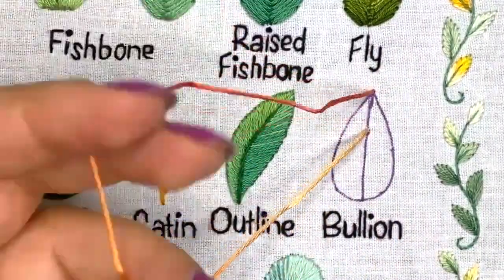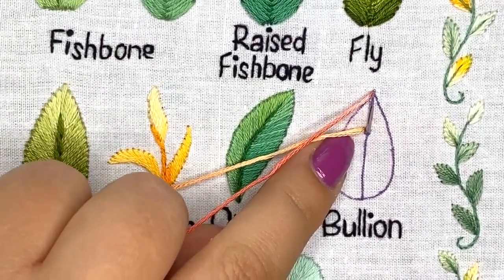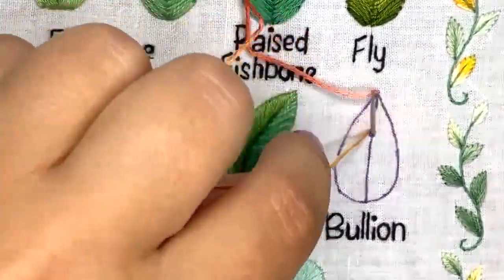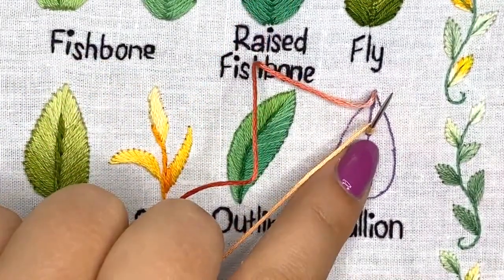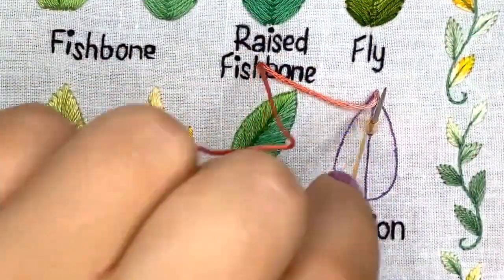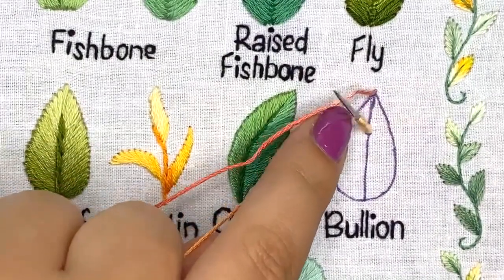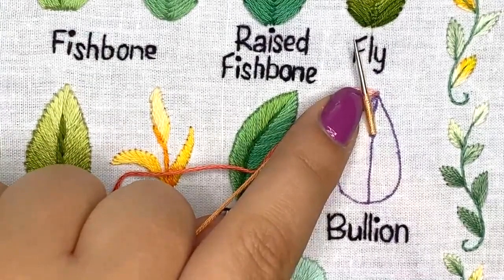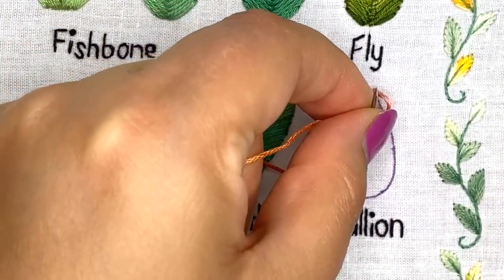You keep your loop using your non-working hand, then you come up in the same place where you started. Be careful not to put your needle through any knot on the back side. I don't pull my needle up through the fabric yet — I just leave it and wrap my thread around the needle several times. I lay my needle down to see if I have enough wraps for the stitch.